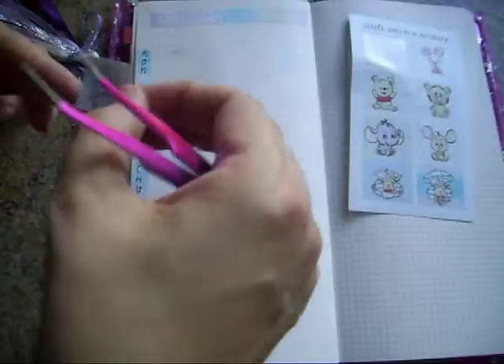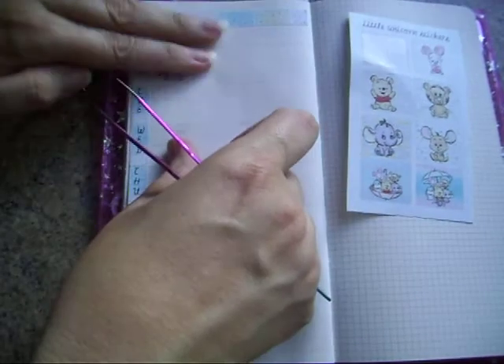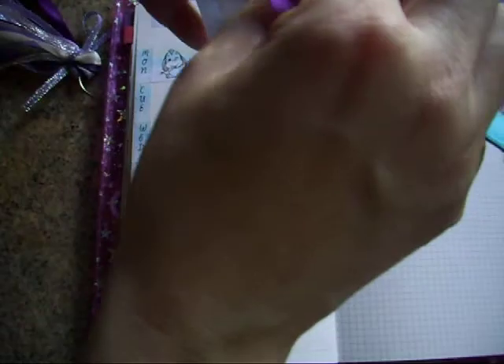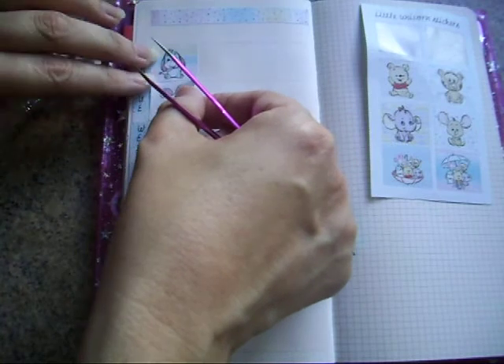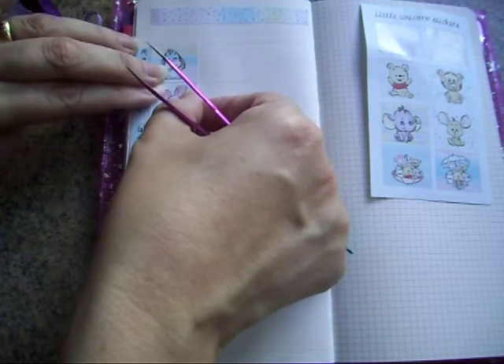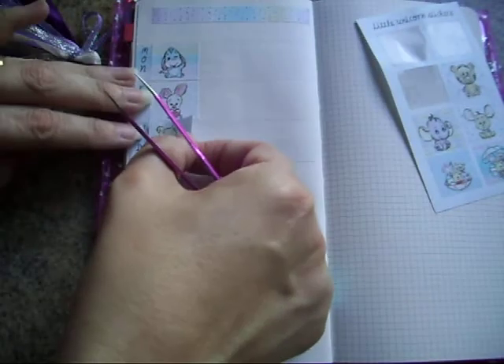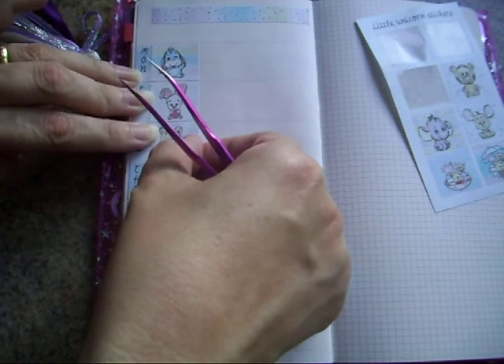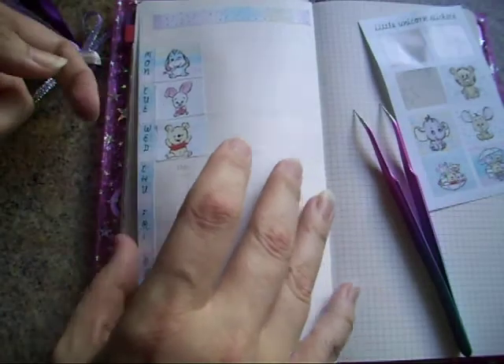After that I'm just going to pop down the wee soul boxes, and that covers up the days of the week that are already on here. I do love Pooh, although I have to say Eeyore is my favourite — there's not enough Eeyore.